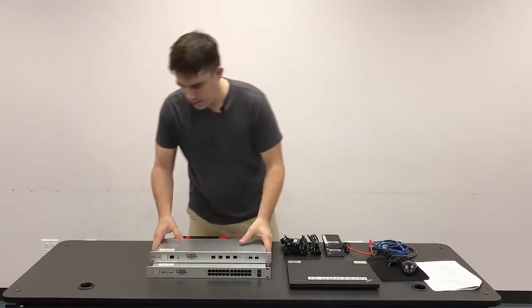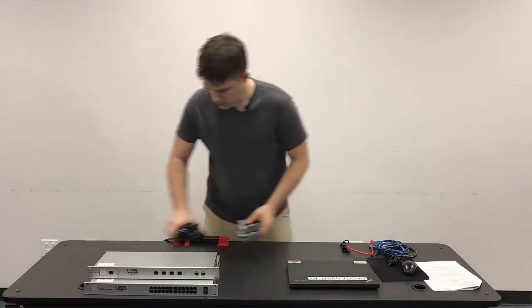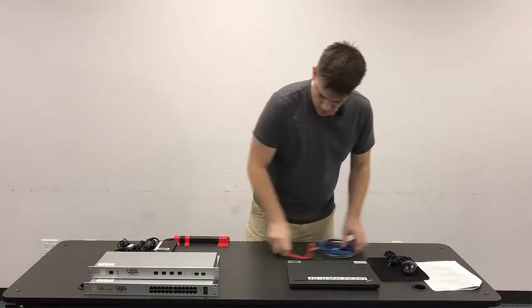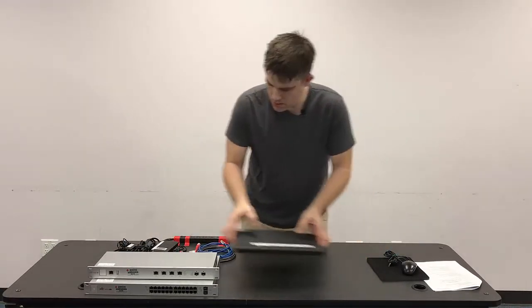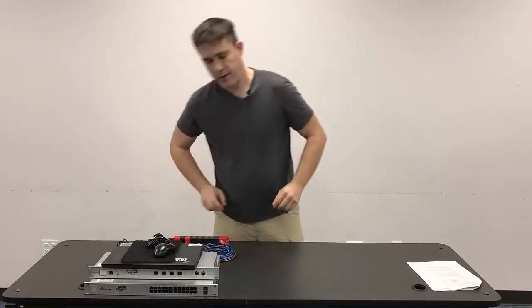Alright, so we've got all of our components here. Now we're going to pack the case.